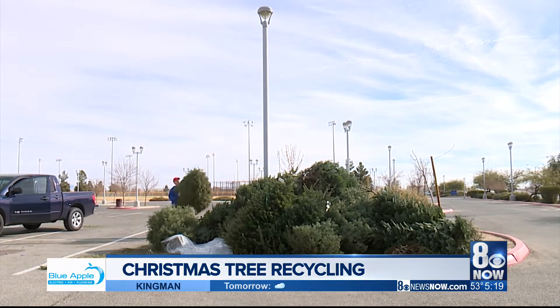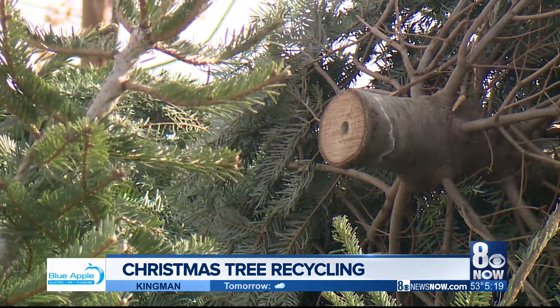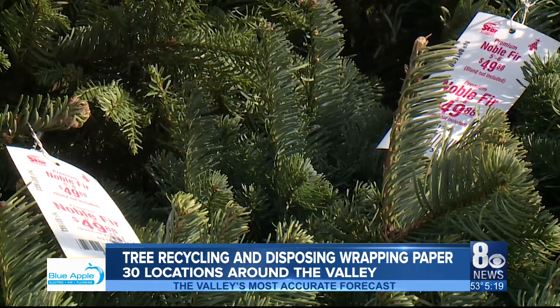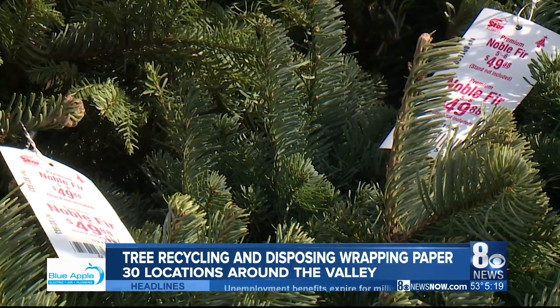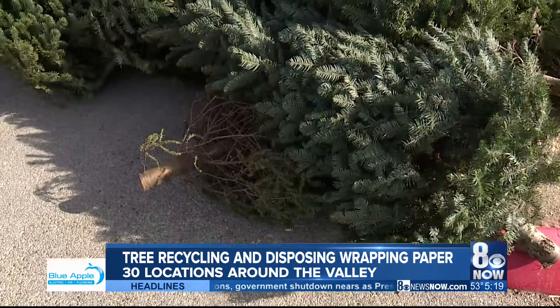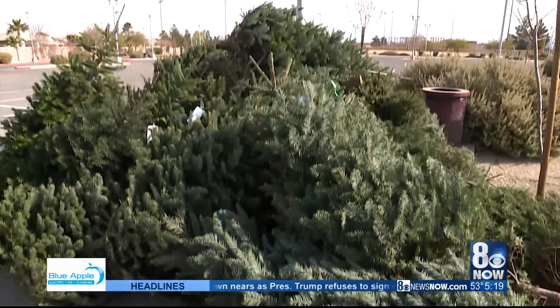Tis the season to recycle your Christmas tree. Before you do, there are some things to remember. Before dropping off your tree, remove all the lights, wire, tinsel, ornaments, and nails. The trees are turned into mulch, which is used at city parks, so any foreign objects can contaminate the mulch and ruin the chipper.